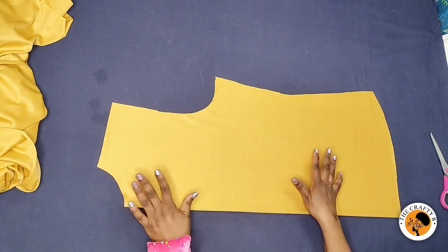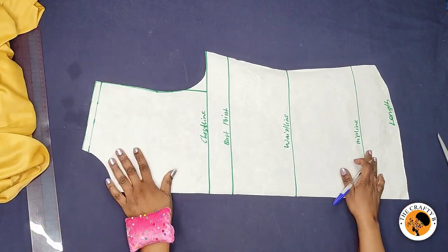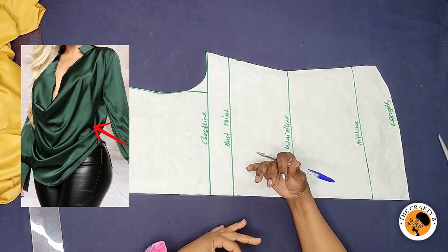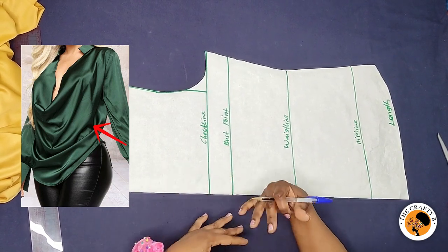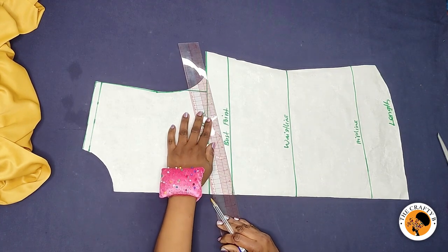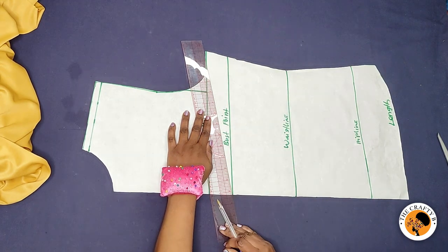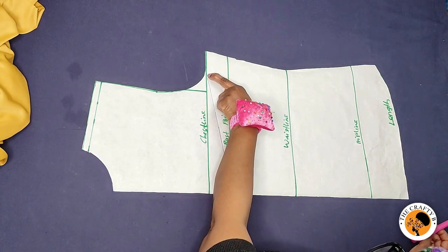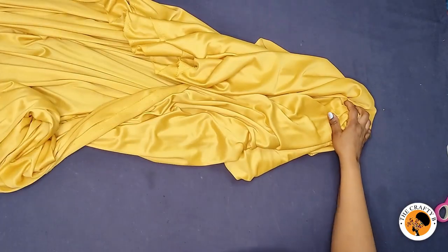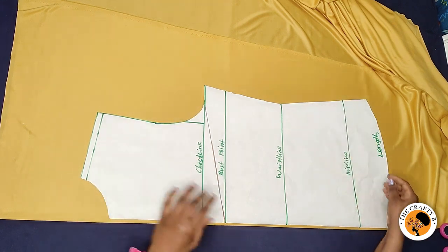Now let's move on to the front body. To cut the front body we need to do some modification — the front body is going to have full drapes on the front, that's the cow design. To do that, in between the chest line and the bust line you're going to draw a straight line to meet the armhole line. You do not cut it through — you leave it somewhere. Then you slash up to some parts. I'll fold the front fabric and place the pattern on it to cut.